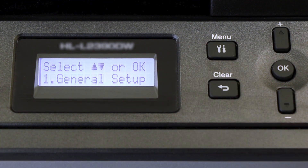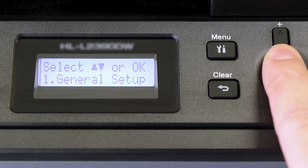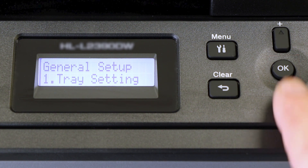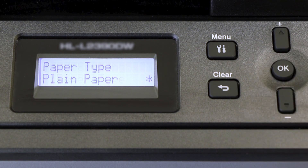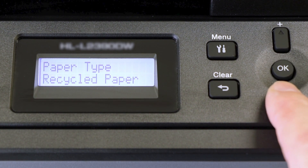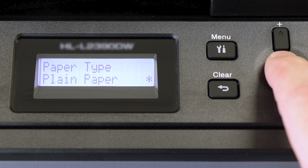On the control panel, press the menu key. Press the down arrow repeatedly until the General Setup option is displayed, then press OK. Arrow down again until Tray Settings appears on the LCD window, then press OK. Arrow down until Paper Type appears, then press OK. From the listed options, select the thickness setting that best matches the paper in the paper tray, and press OK.